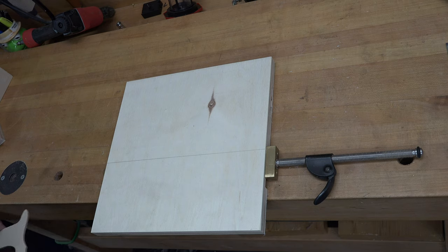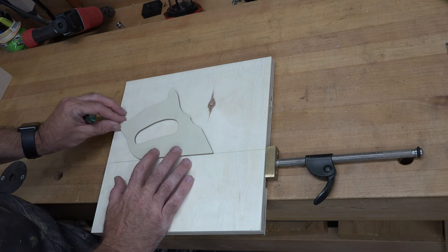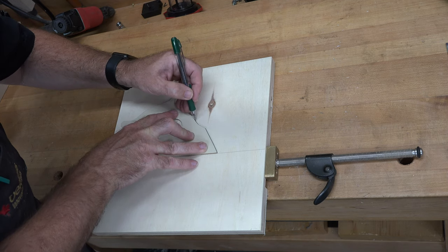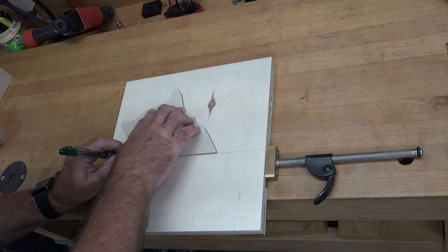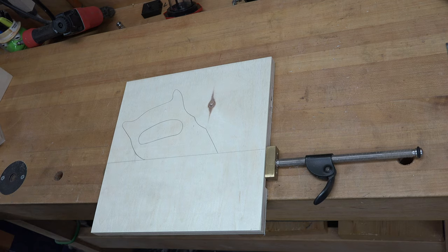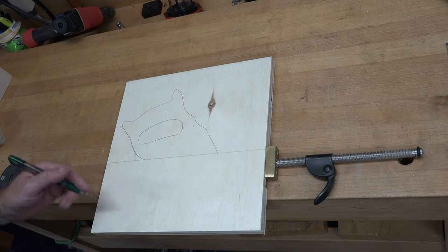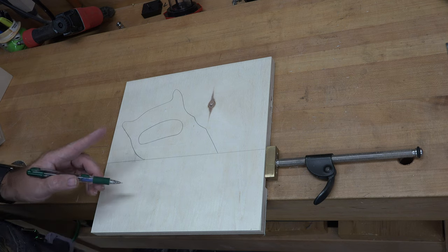Now it's time to mark our handle. I have a template here — I simply traced a handsaw handle. I use this handle on almost all of my jigs. I've carefully cut out this template to reuse, because that handsaw handle is tried and true — why fix what isn't broken? I trace it out, then use a circle template to round off the sides and soften the transitions so there are no sharp valleys, and then we take it to the scroll saw.